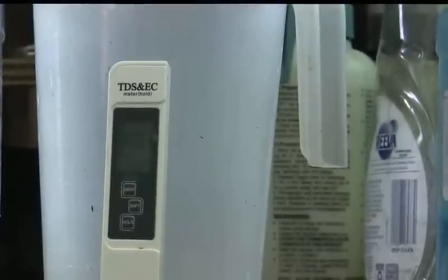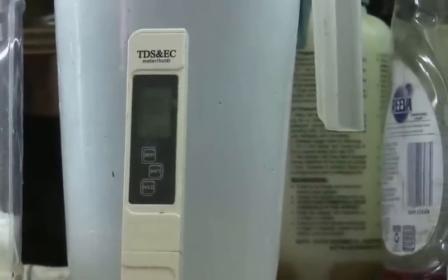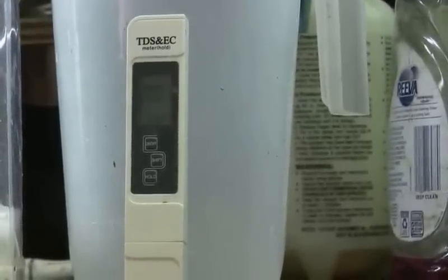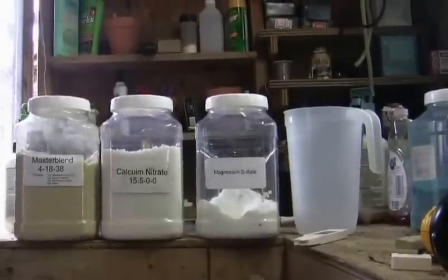I generally run somewhere between 1,200 and 1,700 to 1,800 PPM. It varies as the plants consume the nutrients, and occasionally you'll add more chemicals to the water to make up for what the plants have used. To use this meter, insert the probe into the solution up to the upper line, press the hold button, and then read the concentration in PPM or EC — both represent the same thing, just specified differently.